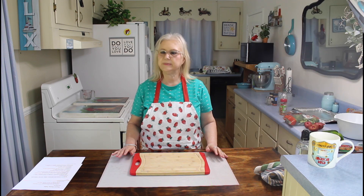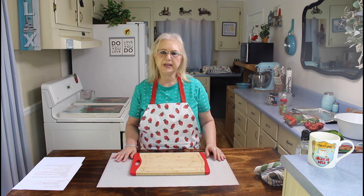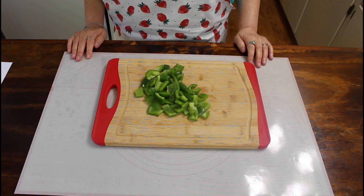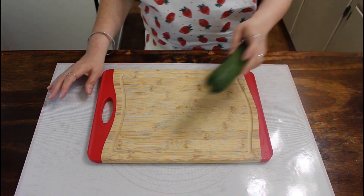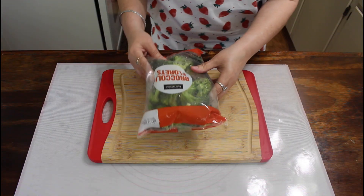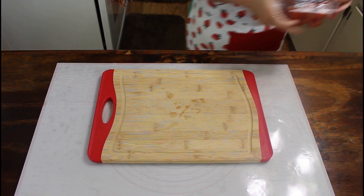I'm going to keep my eye on it because some ovens cook differently. While it's baking, I'm going to get my vegetables ready for my sheet pan meal. I'm going to be using one pound of smoked sausage, a bell pepper, a squash, a zucchini, some potatoes, some broccoli florets, and some tomatoes.